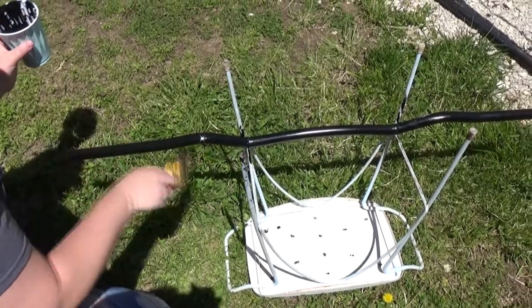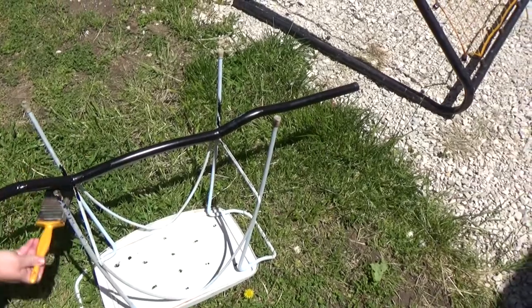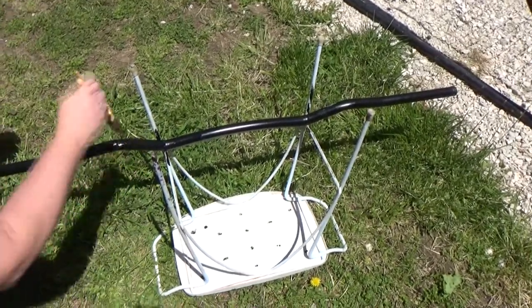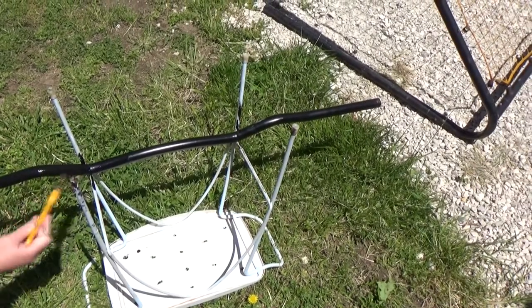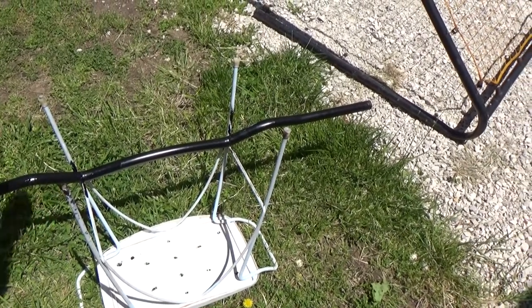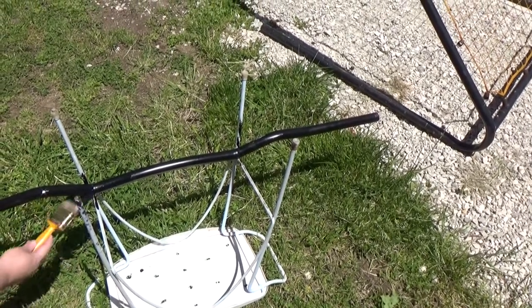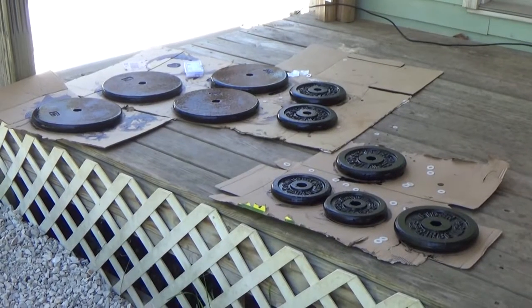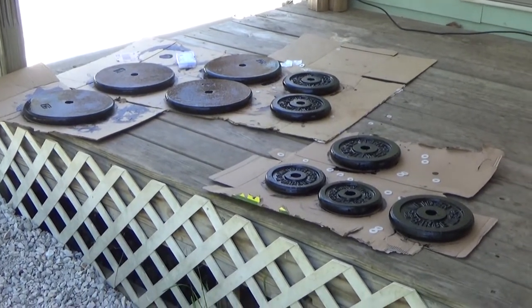The weights are all painted, and now Beck's putting on another coat on the bar. It'll dry a lot faster because it's in the sun — there was plenty of sun on the porch earlier but it went away. And here are all the weights painted. How beautiful.